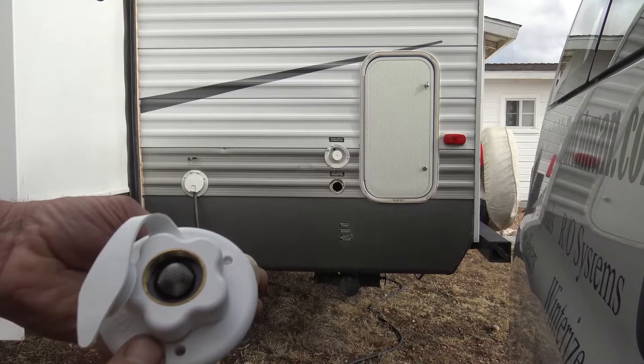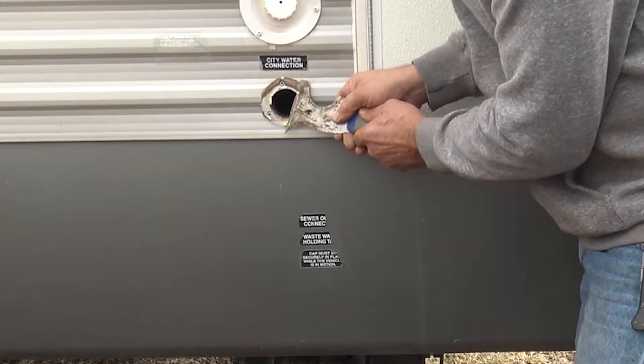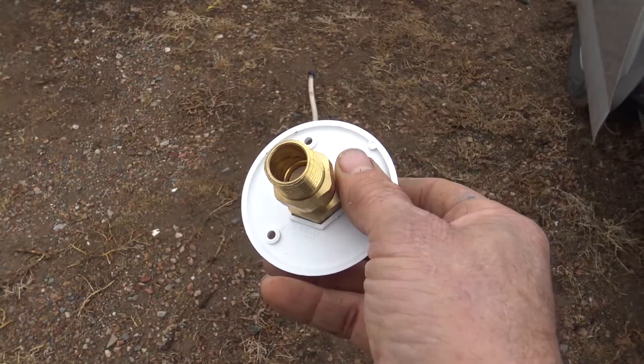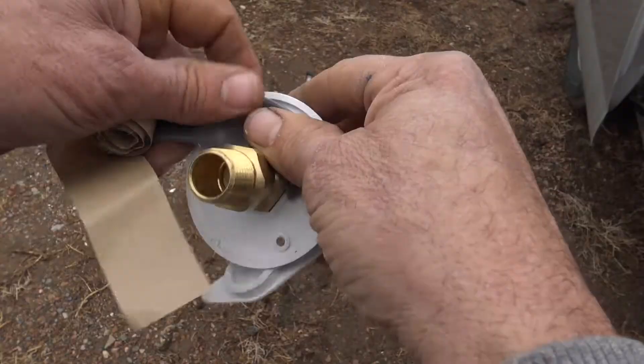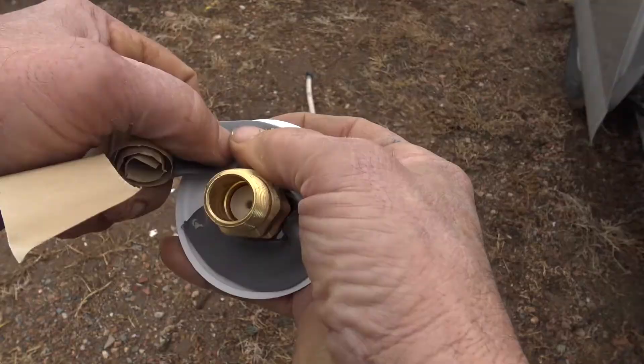The new connector comes with new sealant tape and a set of screws as well. The first thing we're going to do is clean up the old flange area — I'm just going to take my putty knife and remove a lot of that old sealant. You want to make sure you don't get too aggressive to where you end up scratching the paint. Once we've got all the sealant cleaned up as best as possible, I'm going to take the sealant tape and start applying it on the new flange.